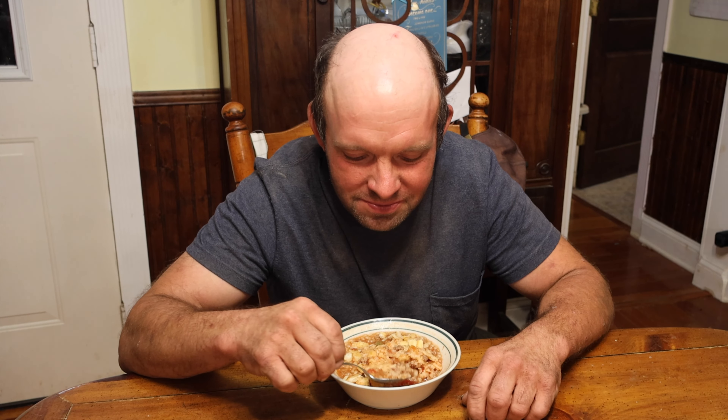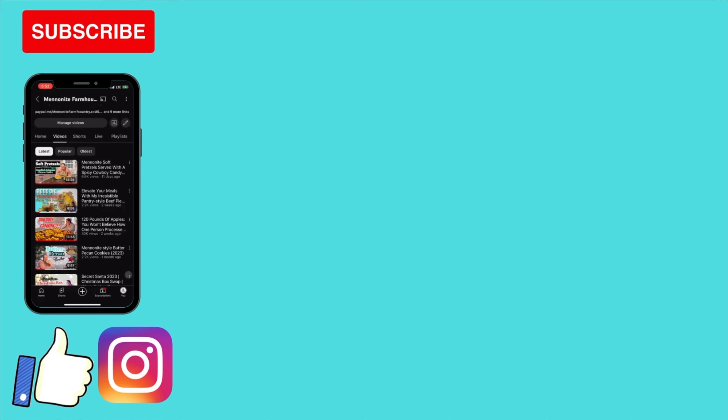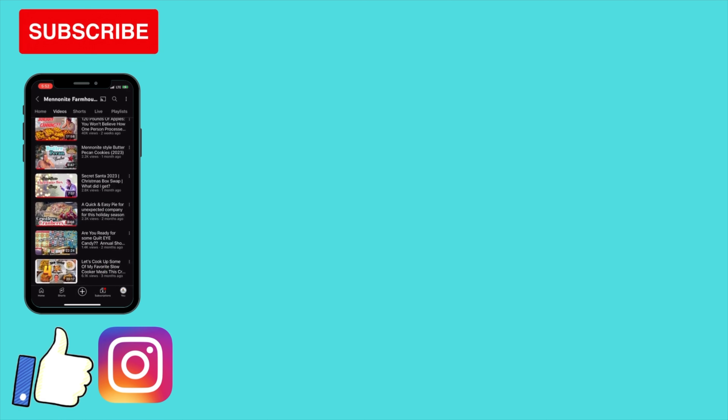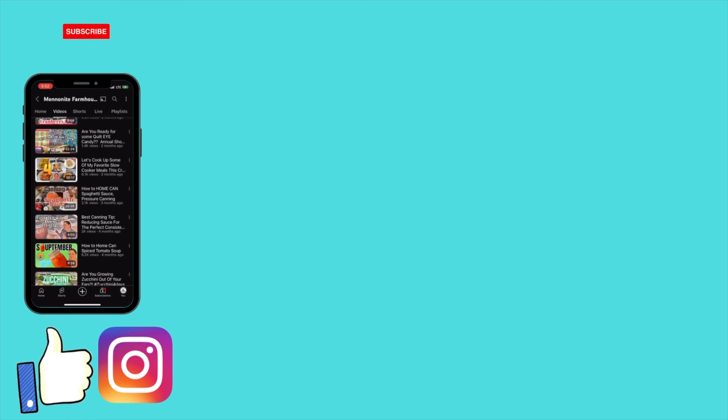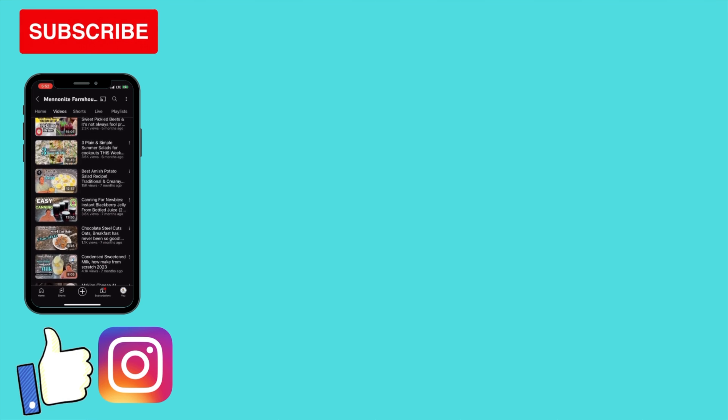Is it better than your mom's? She never made this — she just made stuffed peppers. If you've made it this far into the video, I'm sure you're loving the content of this channel. Like us on Facebook and follow us on Instagram for more great content. May I suggest you watch this next? Take care and God bless, and see you in the next video.